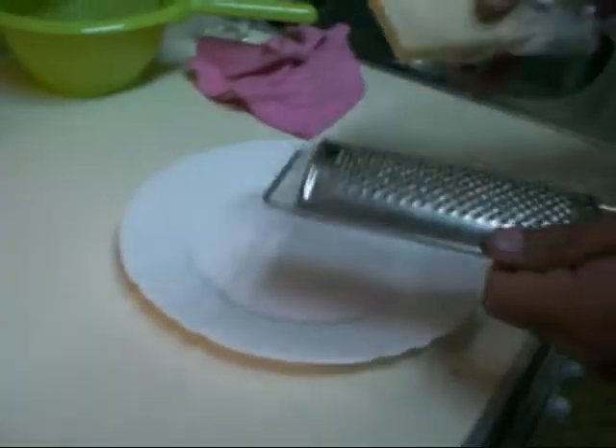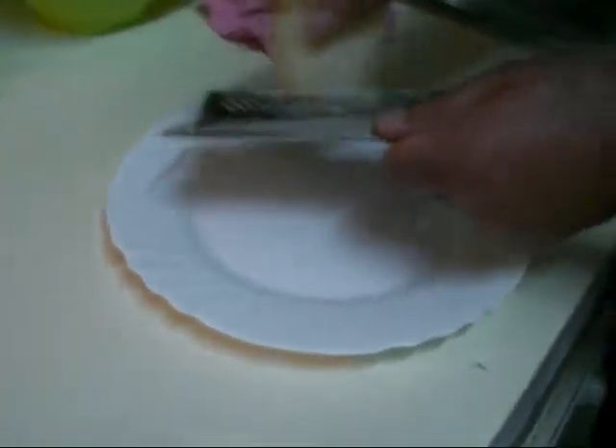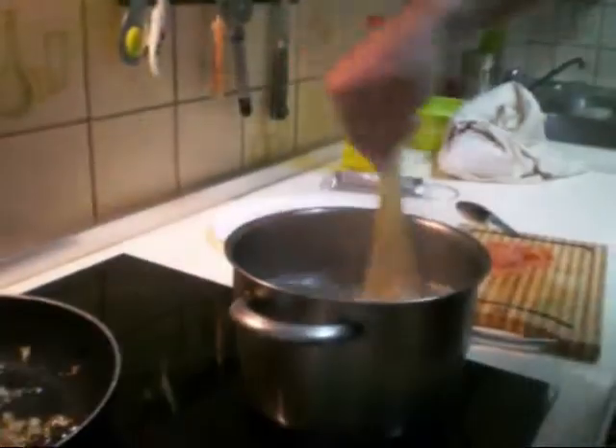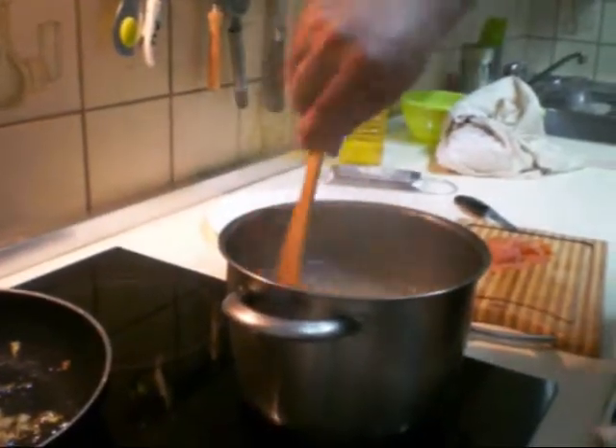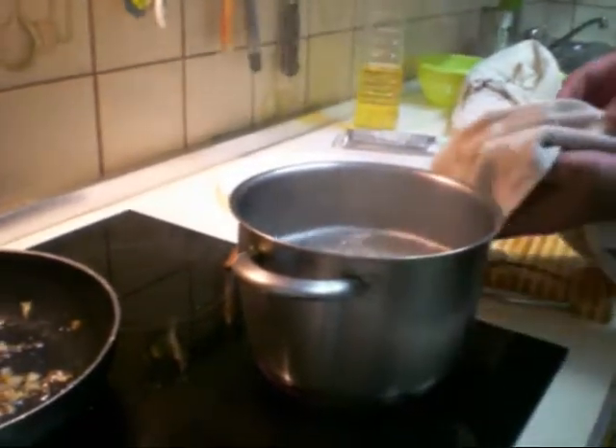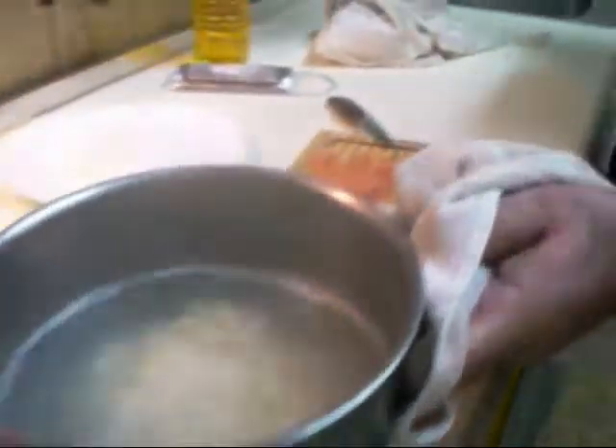Then we take the cheese, the grana padano, and we grate it with some cheese. Because after that, when the pasta is ready, we should strain it. We take a strainer and we strain it.